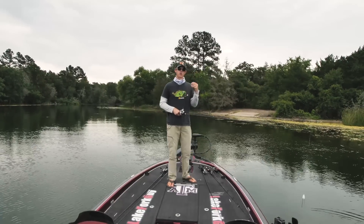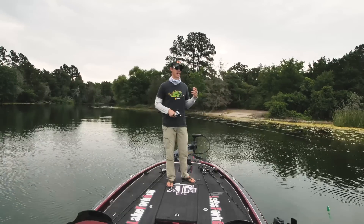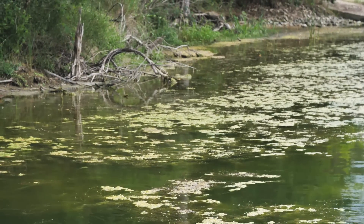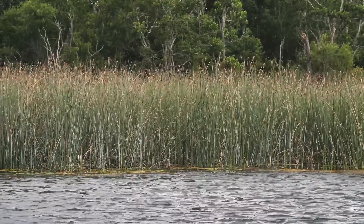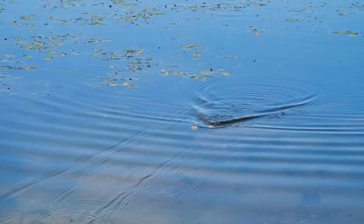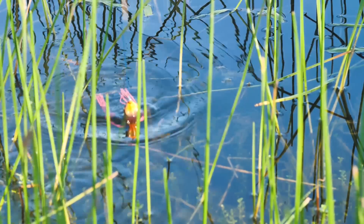Summertime is a great time to fish frogs. When you have lakes where the vegetation is just growing wild, it's hard to get other lures back in the cover. The frog can be fished a variety of different ways, but where it excels is in that thick vegetation. So we're gonna look at a few different frogs today, test them out, and really get in here in some cover.